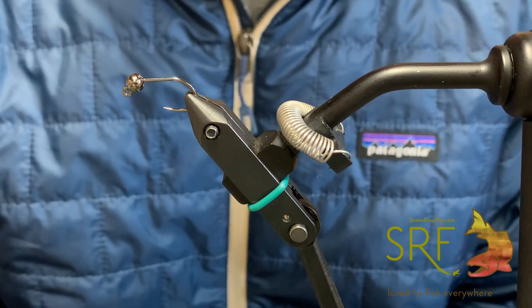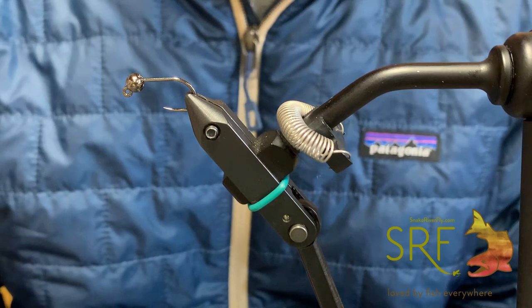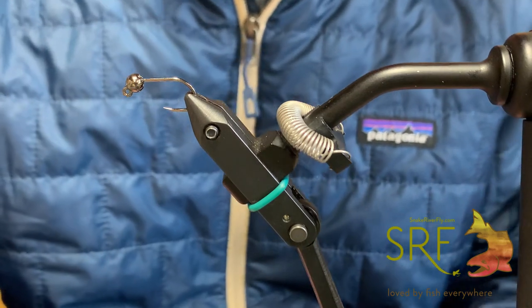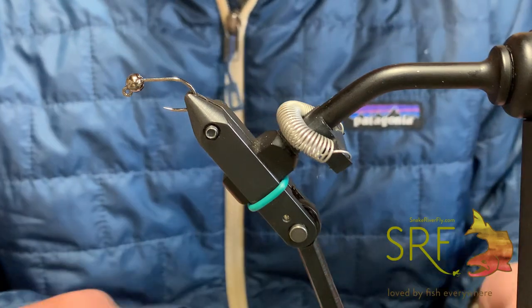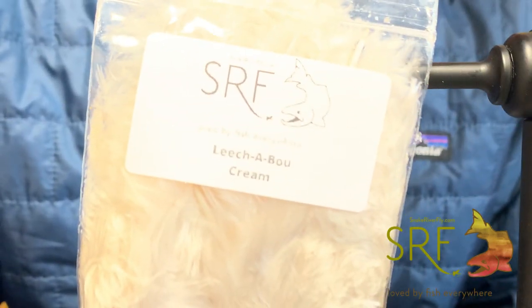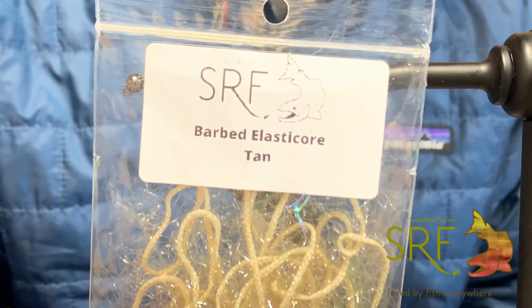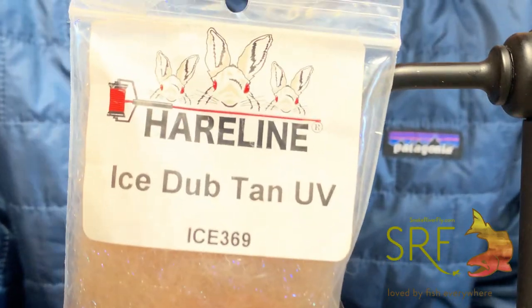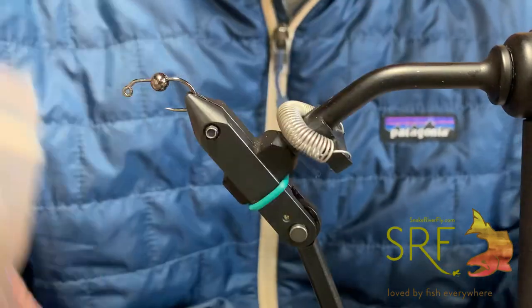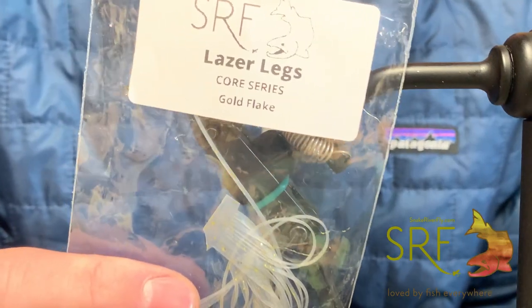We're going to be tying it on a size 8 jig hook with a 4.8 mil tungsten slotted bead. The materials we're going to use consist of some new products: Leechaboo in cream, barbed elasticore in tan, UV eye stub in tan, and laser legs in gold flake.